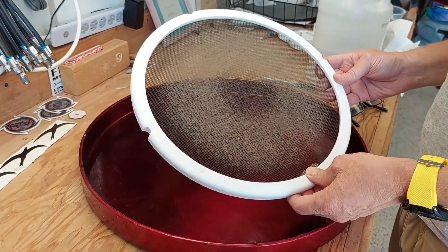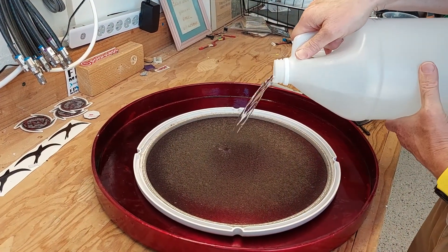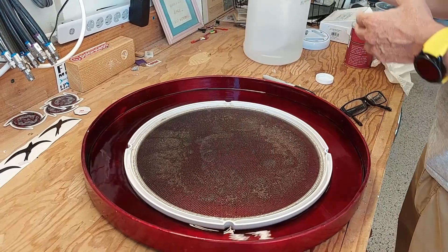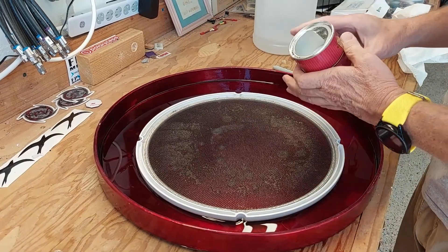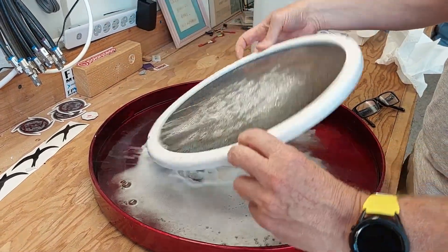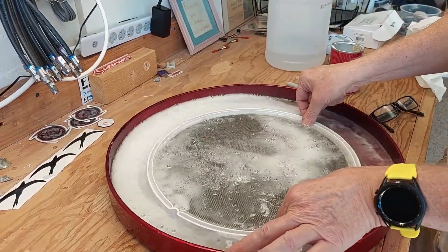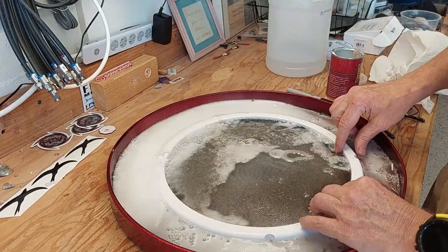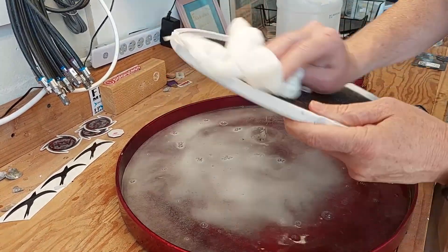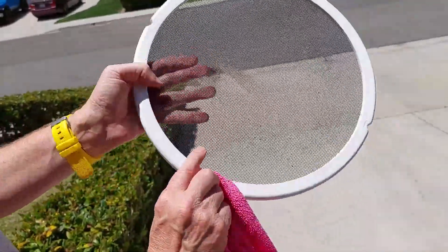Before we put the screen back, we're going to want to clean it. We're just going to pour some household vinegar over it and then put a little baking soda on it. Let it suds up, get it nice and clean. We're just going to give it a little rub down to get the loose dirt off, and then use a wet microcloth to try to get some of that dirt off it.